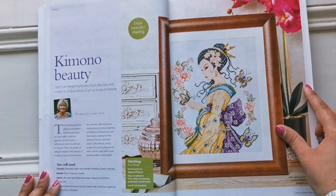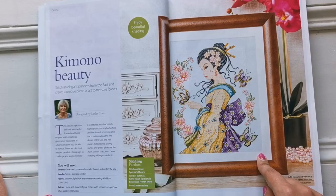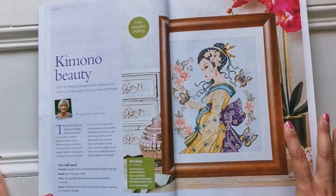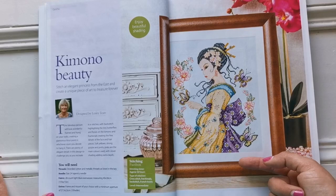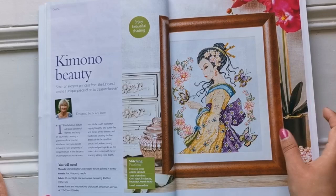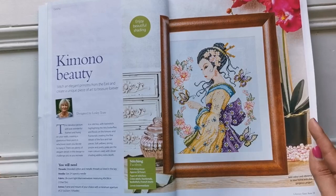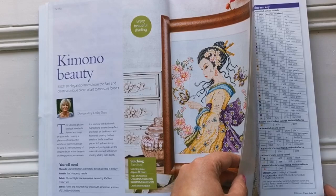Here's another Leslie Teer — look at how beautiful she is. I love the kimono. I just love these butterflies, so beautiful. This model is stitched on a 28 count light blue even weave that measures 40 by 38 centimeters, so it's quite big. There are metallic threads in this one and it's again on 28 count even weave.